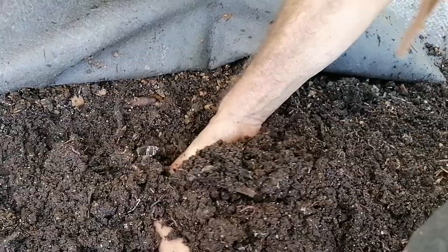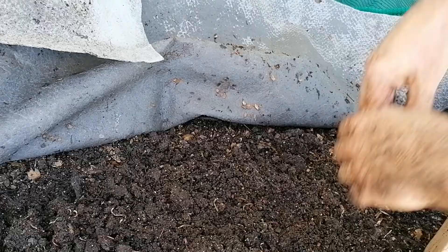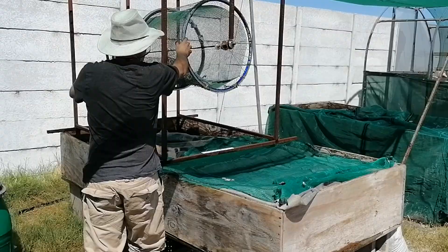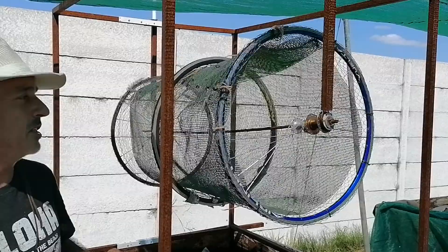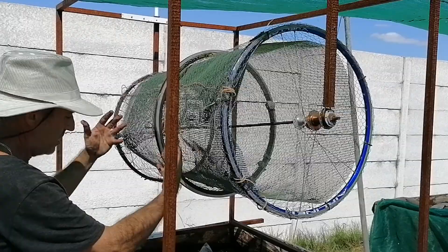That's what my worm farm out in Philippi looks like today at the beginning of February. I've also managed to move in a harvester - this will be for filtering any compost through a fine mesh, about three by three millimeter. Everything that falls through I'll catch and use to manufacture my nutripops, to sell, or to combine into specialist soils.